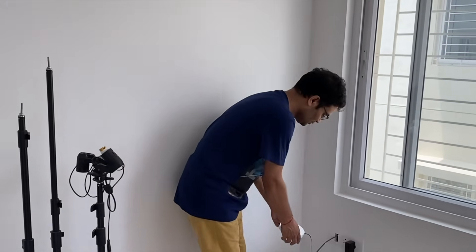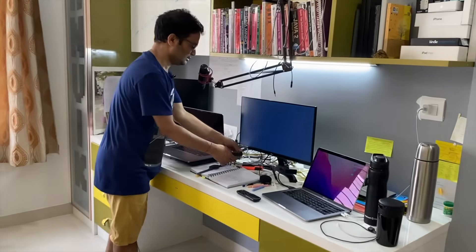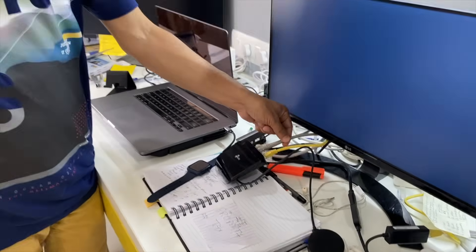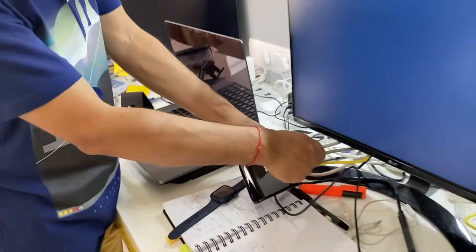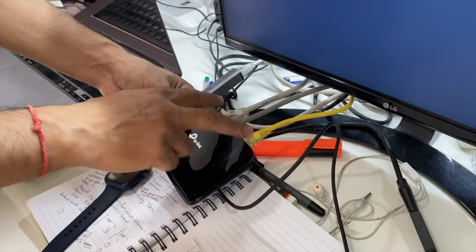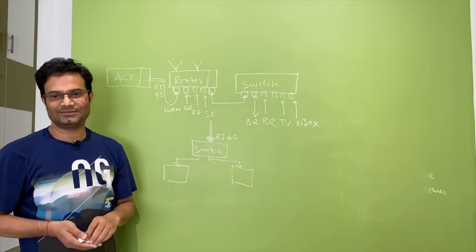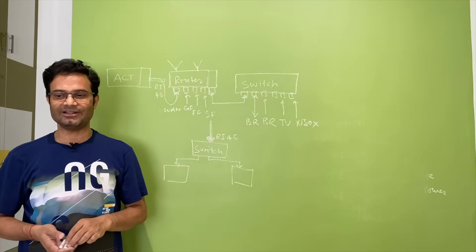In my home office on the second floor I have two laptops. I brought one wire from the parking area up here. To connect both laptops I purchased a small TP-Link switch — the parking wire is the input, and the two laptop connections are the outputs. That is my complete setup. If you have any questions, put them in the comments, and don't forget to subscribe and like the video. Thank you very much.